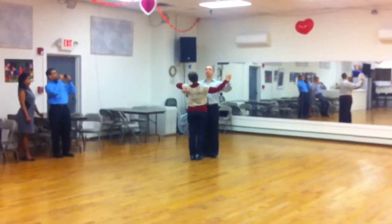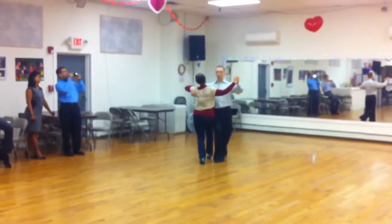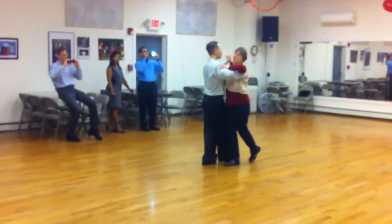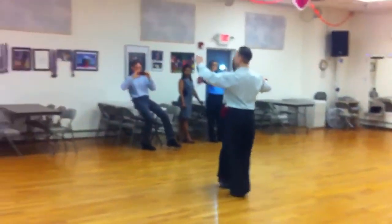It's just together with the quarter turn. Okay, so we did it right now. Slow, slow, quick, quick, slow, slow. And then the quarter turn started. Slow, quick, quick, slow.